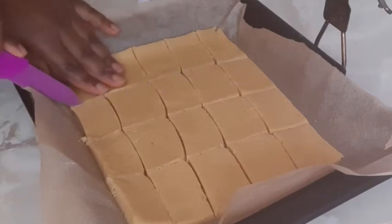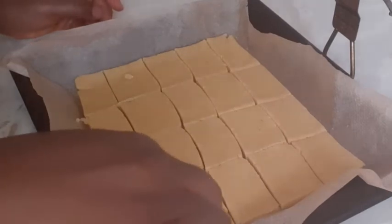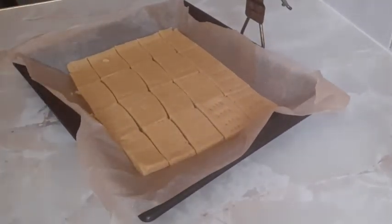I've done that and now I'm going to use a fork and give it that style of shortbread. My oven is already preheated — I'll bring it a bit closer so you can see. I'll just place it right into the oven and we'll bake that for about 14 to 15 minutes. If you've watched up to this point then give me a thumbs up — thank you!